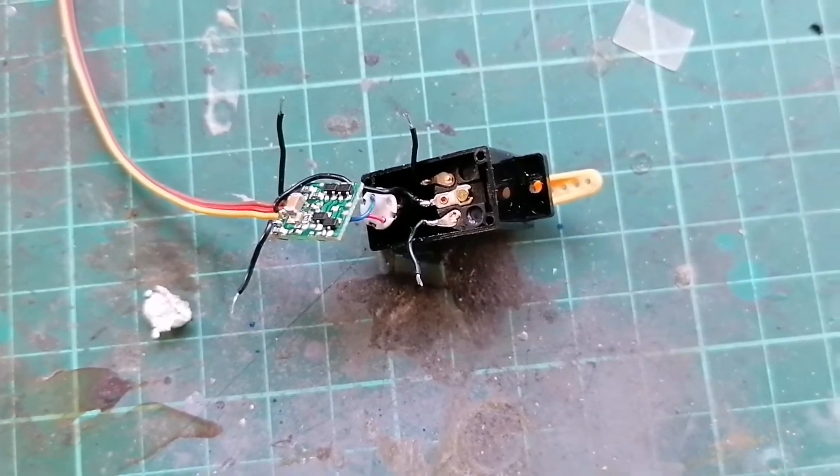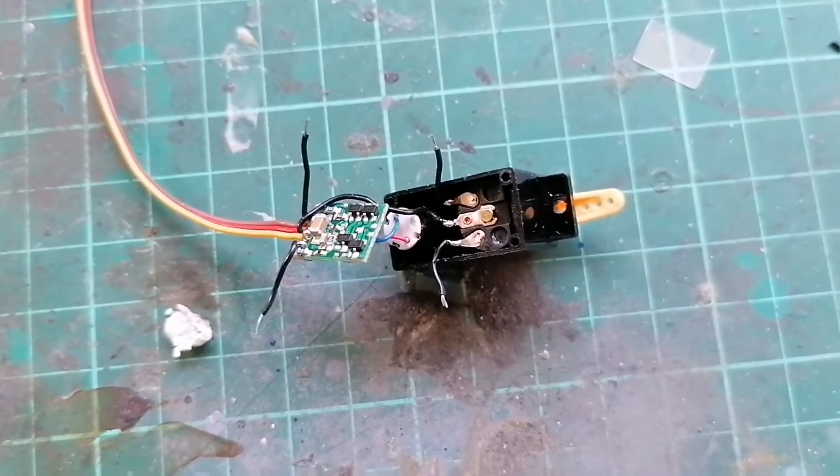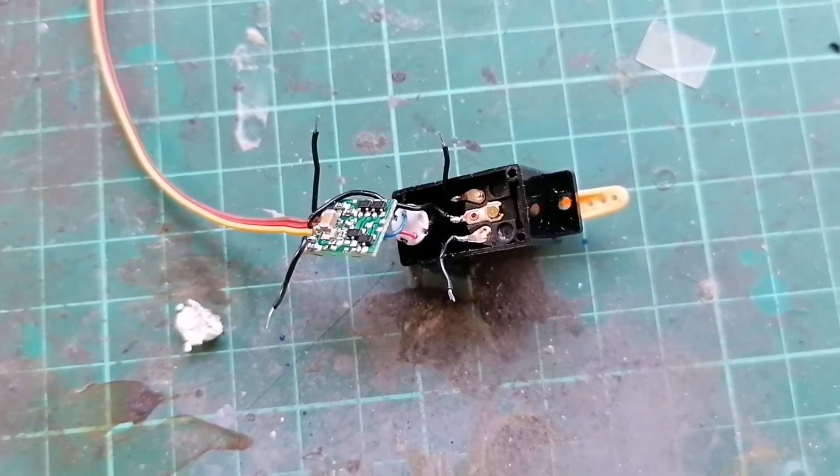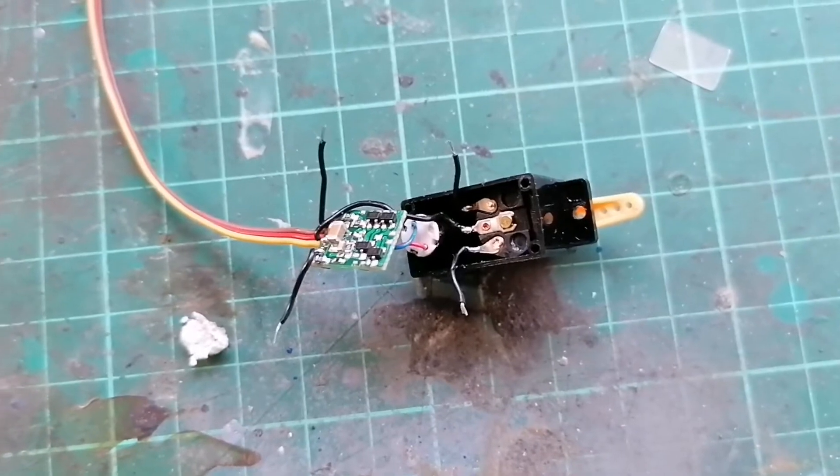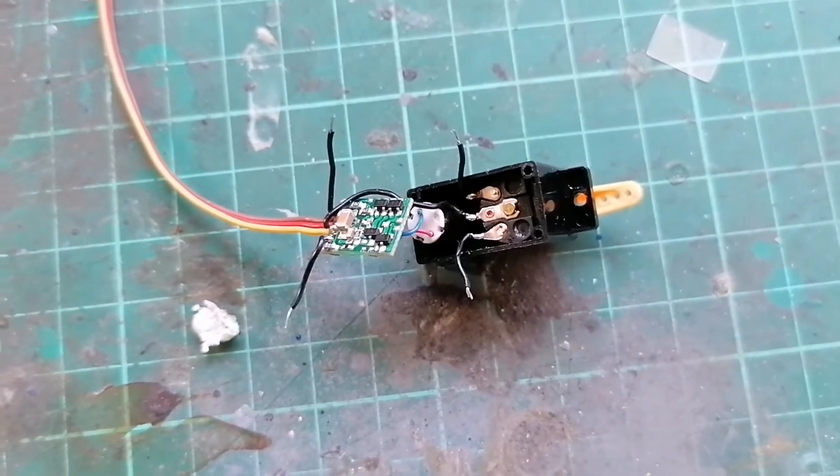Connect a resistor between the two wires. I've stripped the wires, cut them, and stripped them ready to solder. Then after I've tinned those, cut the resistor to length, tin that, and then solder it between them, and then reassemble.